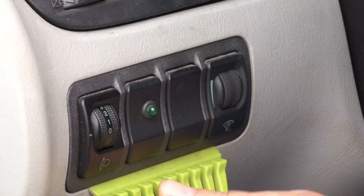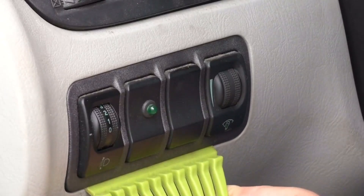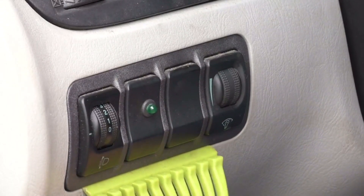You can find the relay in the fuse box, either under the dashboard or in the engine compartment. In this case, the relay is located above the fuse box behind the dash panel.